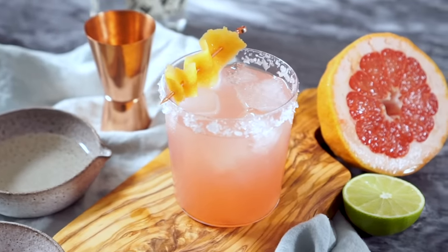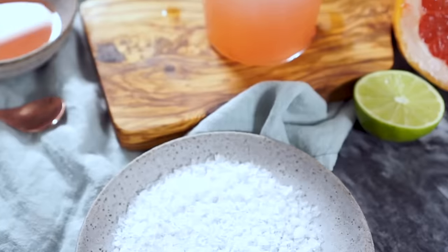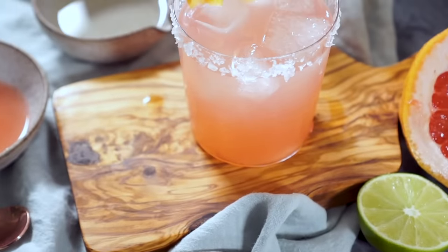Today we're making one of my favorite cocktails ever. It's a Paloma. In case you don't know, a Paloma is fresh grapefruit juice, tequila, a little sugar, a little lime, salt, ice, soda water — that's it. So few things coming together to make a symphony of flavors that will just delight your palate.